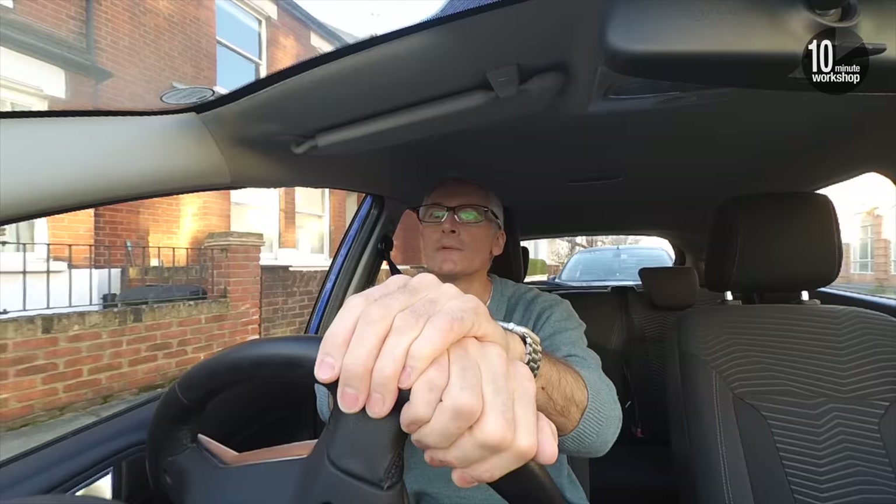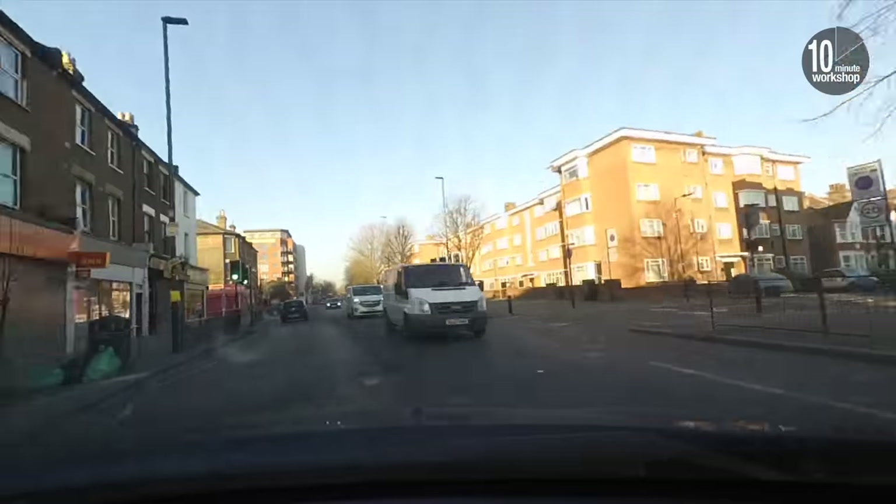So I loaded up my car with my YouTube paraphernalia and headed out to Essex to have a chat with my friends at OozeNest.